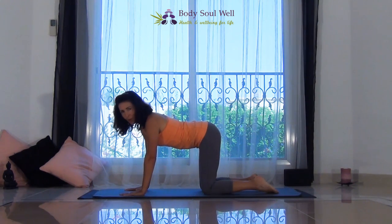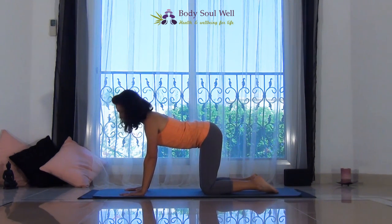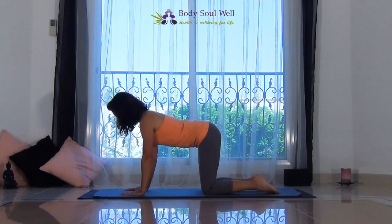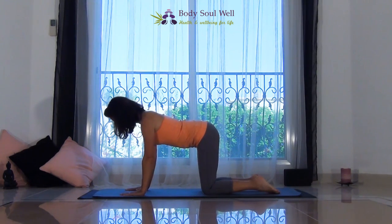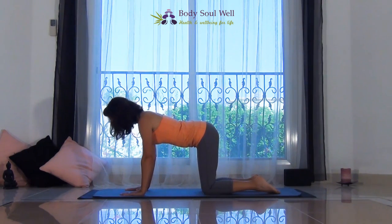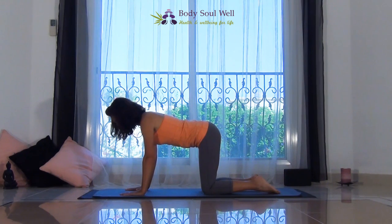We're going to start this short flow with a warm-up, beginning with cat stretch. Check that the wrists are under the shoulders and the knees are under the hips. Think about a nice long line from the crown of the head to the tailbone. And when you're ready, give me a nice big breath into the ribcage.